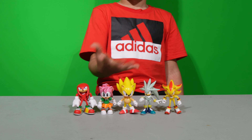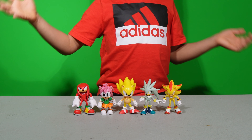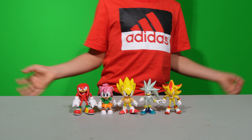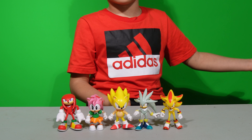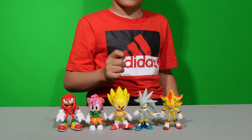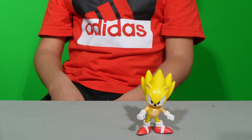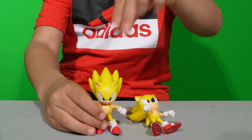As you can see, Supersonic's legs — one is taller than the other one. I don't have any problems standing Knuckles and Amy with the rest of the figures, but I do have a little bit of a problem with this one. Also, some of the toys don't have a very good paint job. So first, let's take a look at Supersonic. This is my Supersonic — it's very hard to stand up.